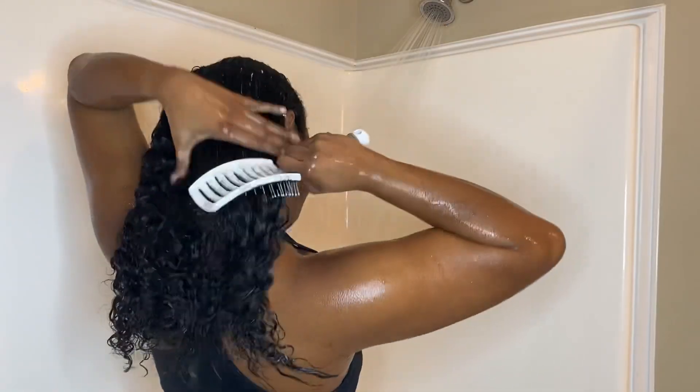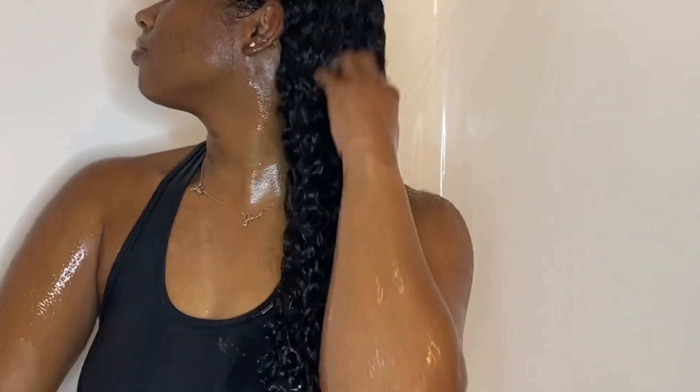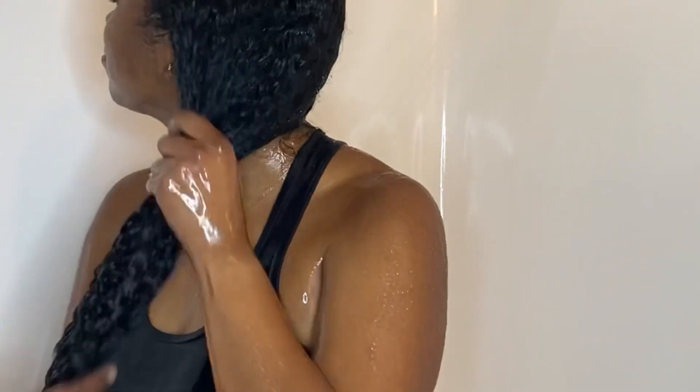Once I feel my hair is fully detangled, I wash the conditioner out, and once it's out I still go through my hair with my fingers just to make sure everything is detangled. Just look at those curls — they look so beautiful and hydrated.